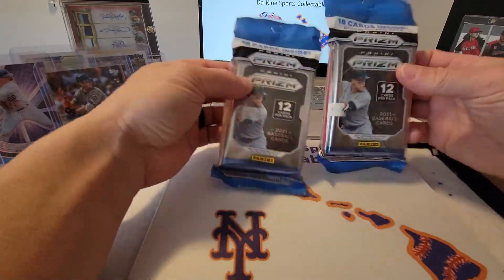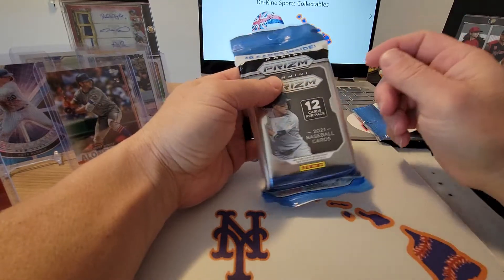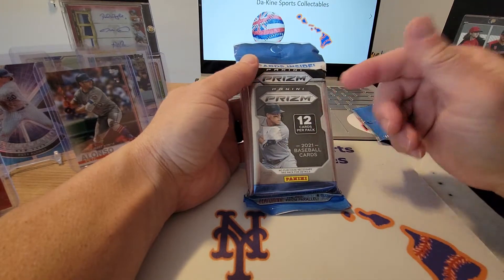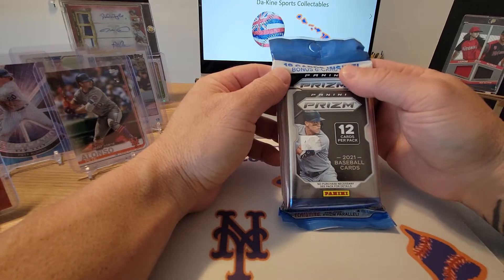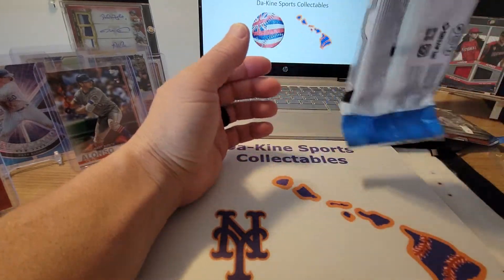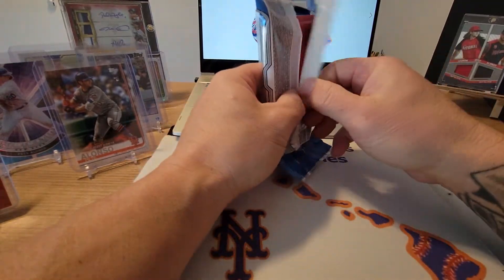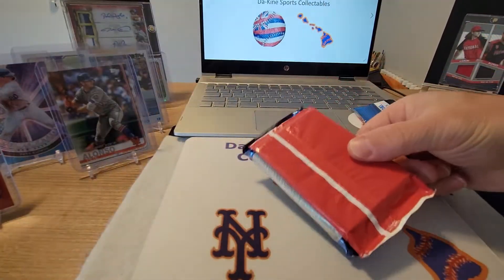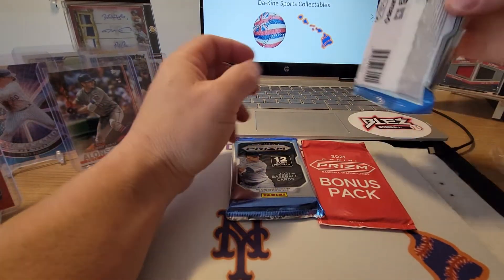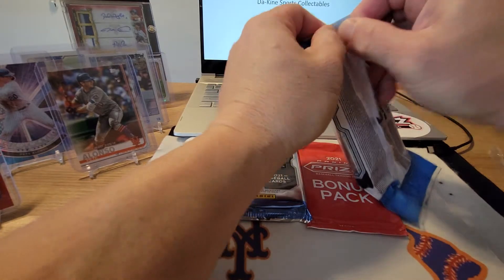This is what we're in for with the baseball. You get one pack with 12 cards, plus a bonus pack with six cards, for a total of 18 cards. Hopefully we can pull something really good — I have yet to hit an auto out of these packs, so hopefully today will be our lucky day and we can get an auto or a sick parallel.